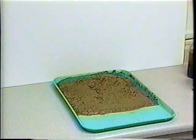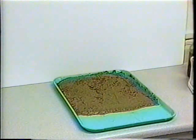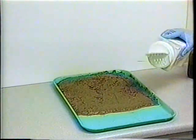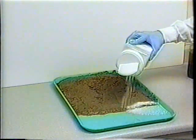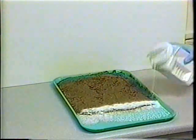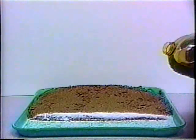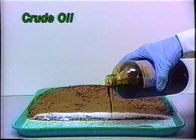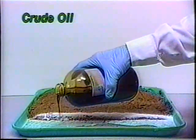In our final demonstration, we'll use this tray of sand and water to represent your favorite swimming beach. By introducing Arrow Has to the sand as well as the water, we can again contain the spill, reduce the contamination, and speed the cleanup process.